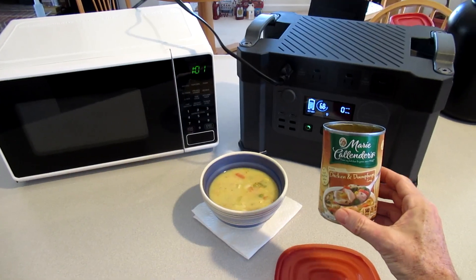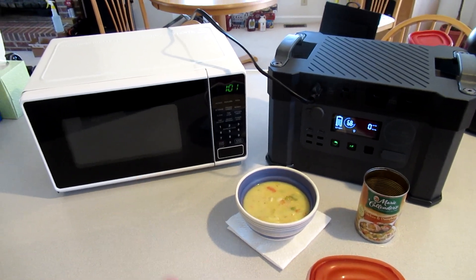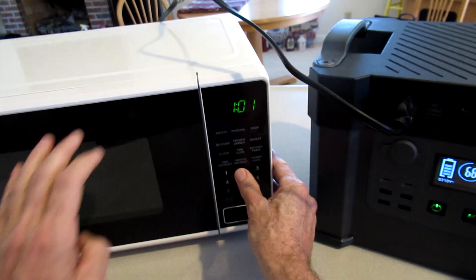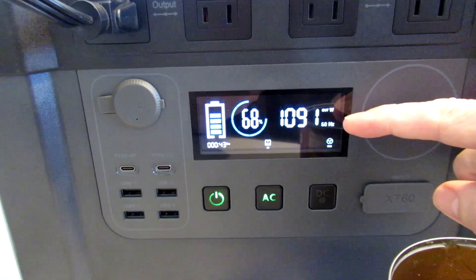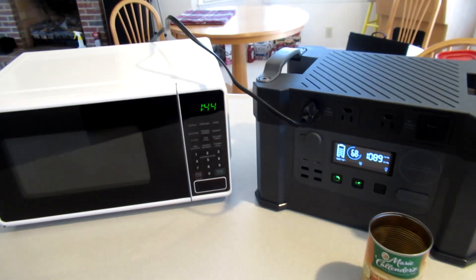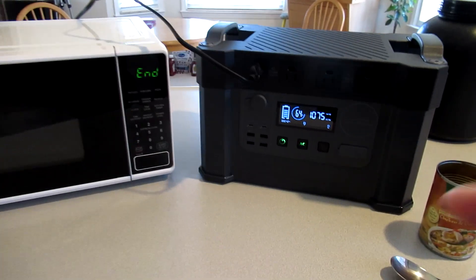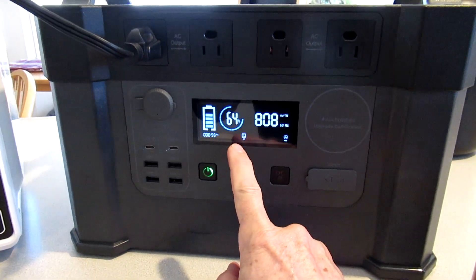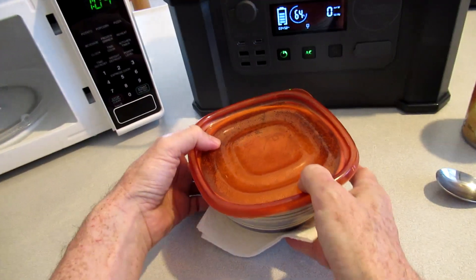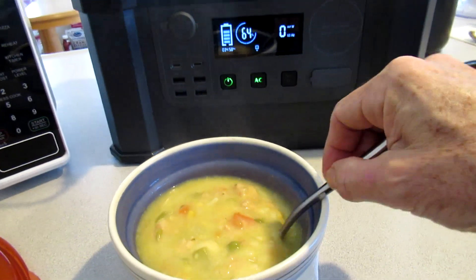Now I'm going to heat up this soup in a 1000-watt microwave on full power. Showing 1090 watts, it's at 68%. Went down to 64%. Nice and steamy hot.